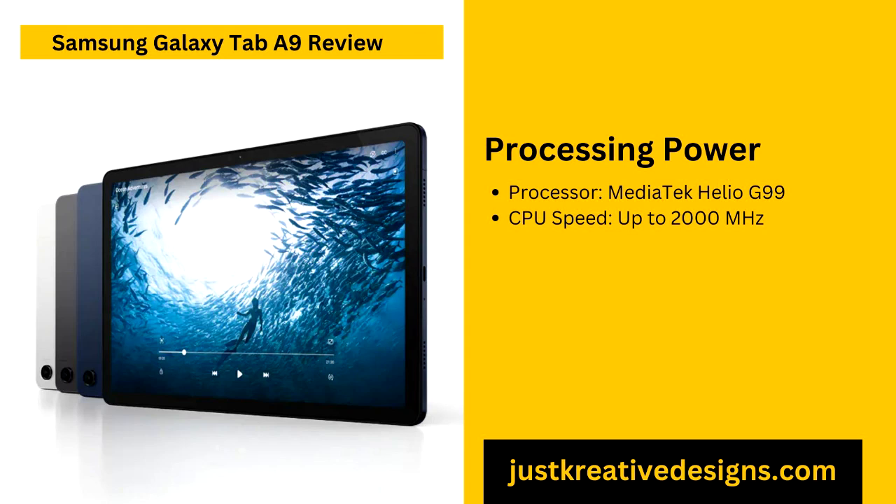The Galaxy Tab A9 is a Wi-Fi-only model, making it ideal for home use or settings where Wi-Fi access is readily available. It does not offer cellular connectivity, so users needing mobile data will need to connect through a Wi-Fi hotspot or another device when on the go. The tablet also includes a USB-C port, useful for charging and data transfer. While it lacks the versatility of cellular models, the Galaxy Tab A9 is well-suited for users who primarily use their tablets in stable Wi-Fi environments.